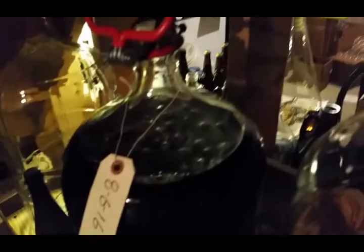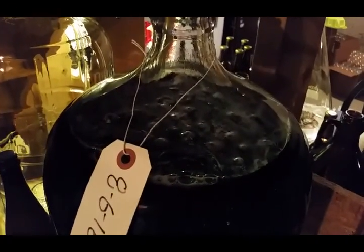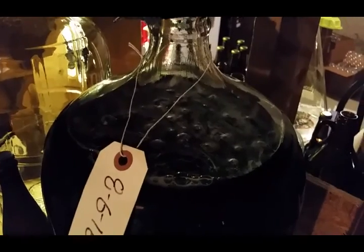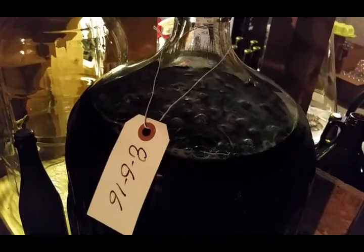Let's walk into my dungeon. My brown beer has the start of a small pellicle. Pretty neat, pretty interesting.